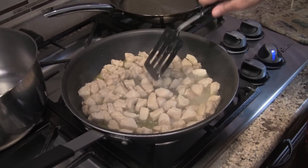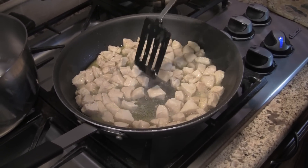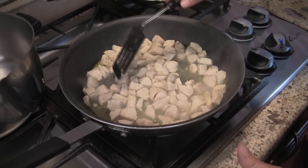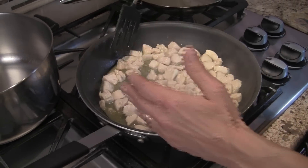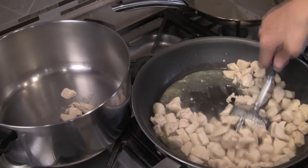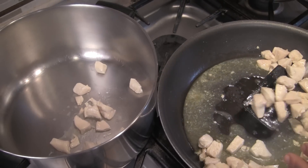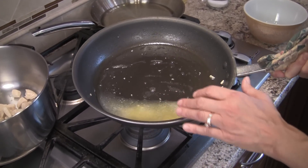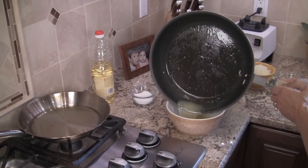It's been about six minutes and the chicken is done. I actually broke up some pieces even smaller with my spatula because I like smaller pieces of chicken in my soup. Now I'm going to transfer the chicken to our main pan, pour out the water and oil mixture left in the frying pan, and start fresh with some new olive oil.